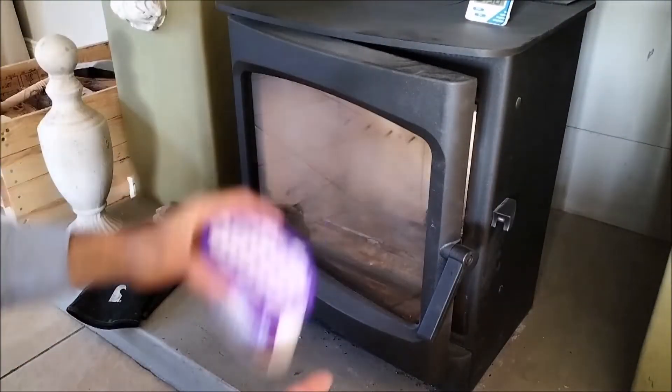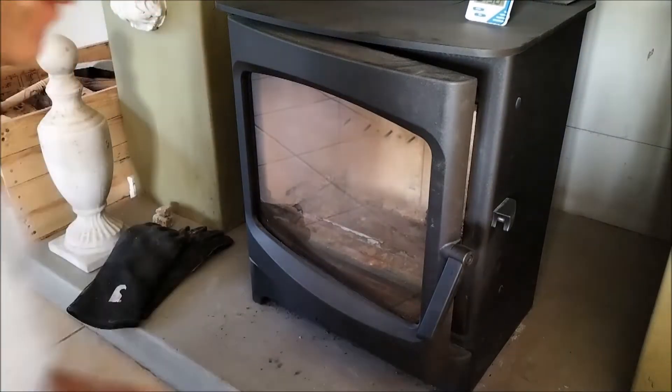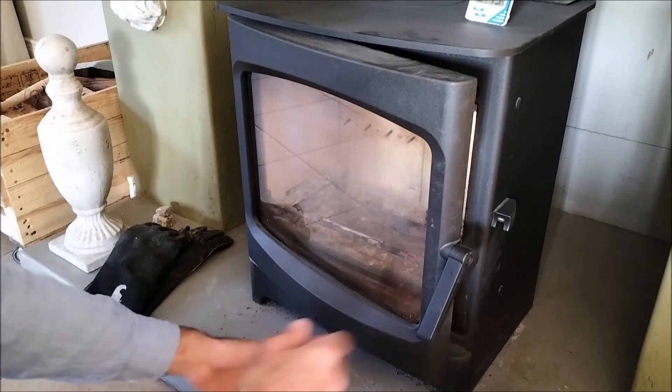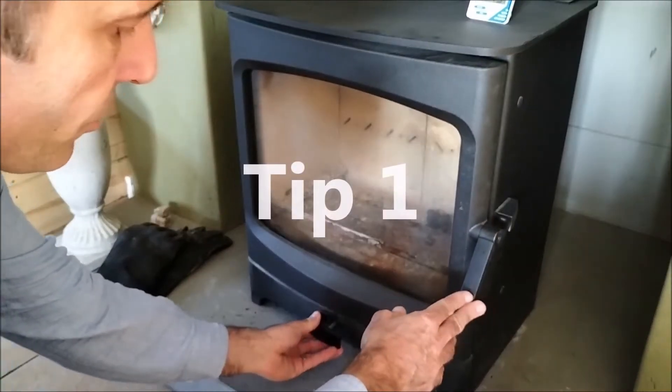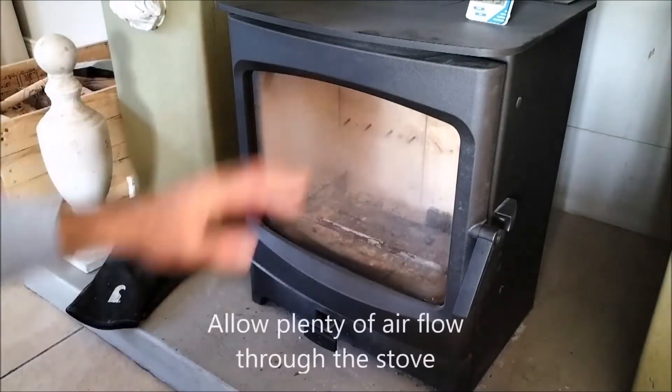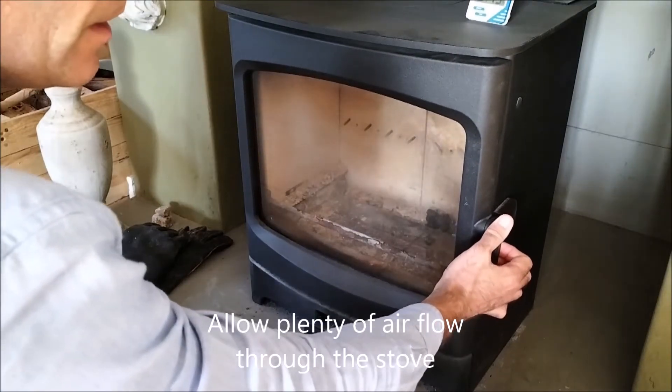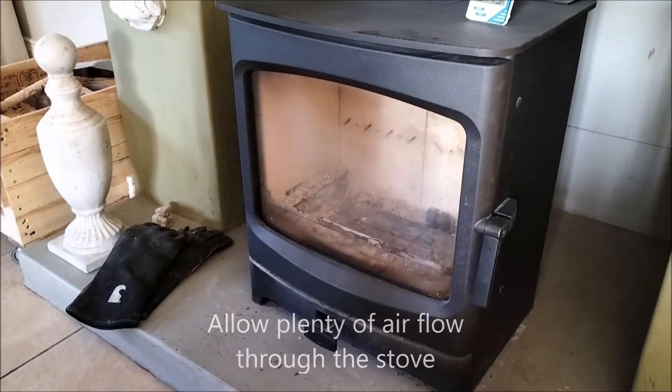That serves to illustrate how much moisture is in our air and atmosphere, and why it's important to look after the interior of your stove, especially during the summer months. The recommendations are to keep your air control fully open to allow as much airflow as possible, and if you like, leave your door ajar to allow even more air to flow through the stove.